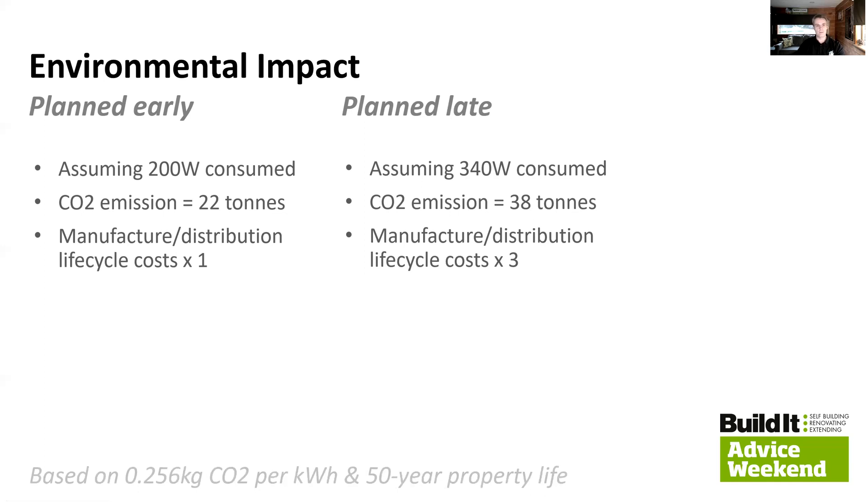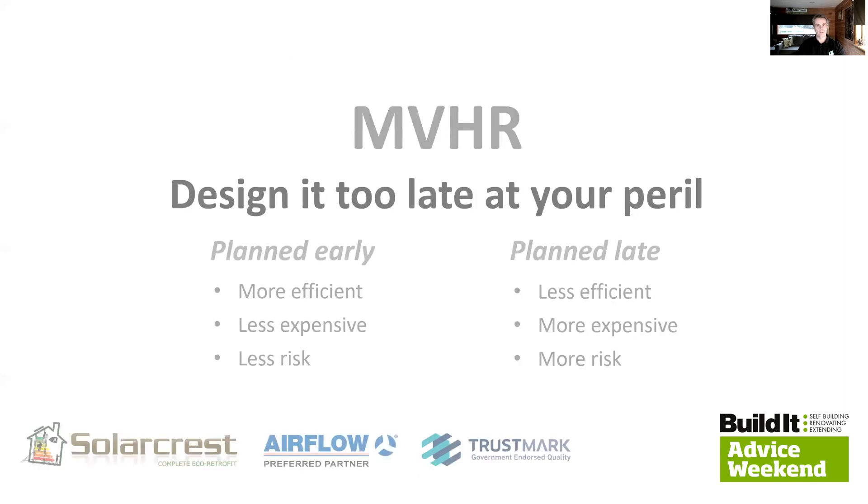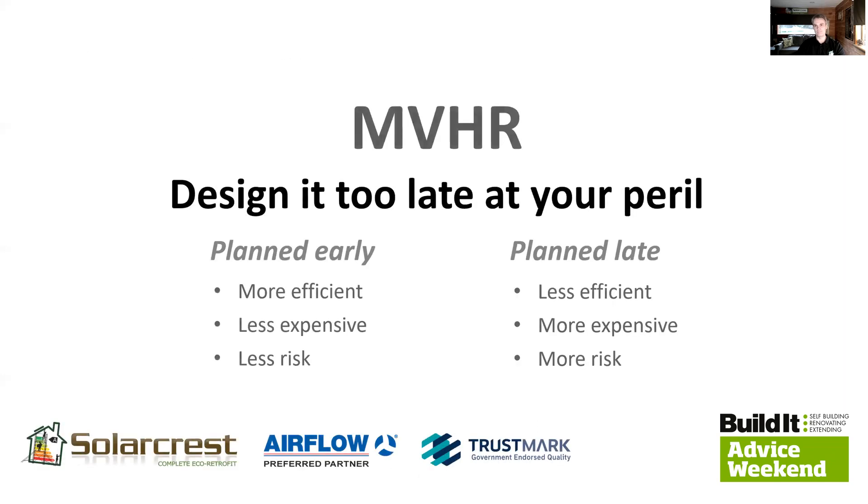In summary: design it too late at your peril. If this project is planned early it's going to be more efficient, less expensive, and less risky. Plan it late — after you finalise the interior layout, particularly the plant room size and location — and it's going to be less efficient, more expensive, and more risky. So all things considered, you're better off calling us sooner rather than later. Hope that's been useful — happy to answer questions.